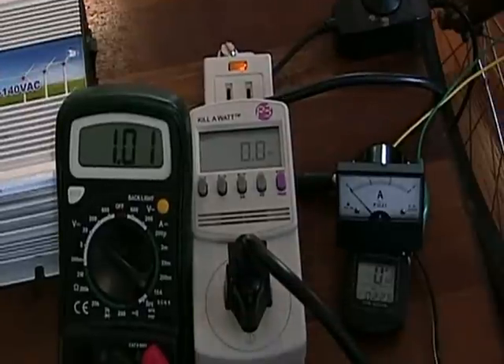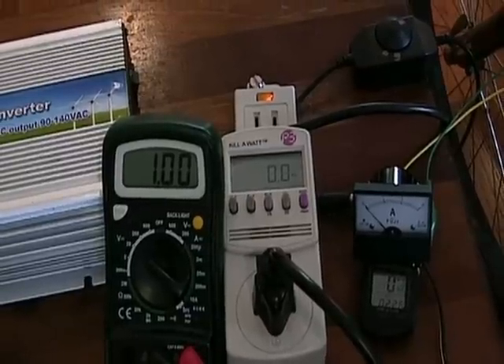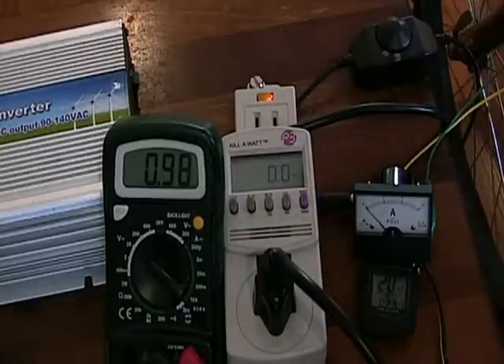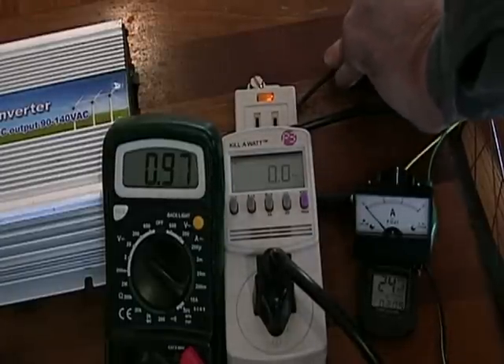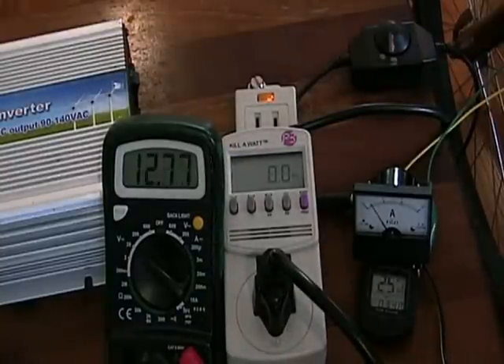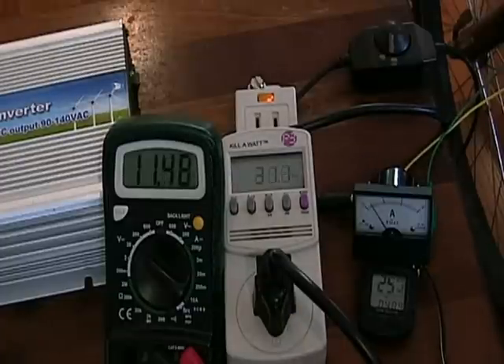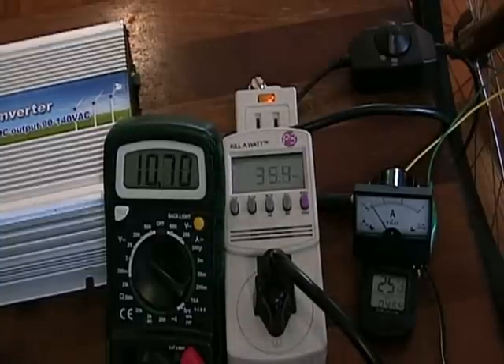Let me show you how low RPMs can generate electricity using this configuration. I'll ramp the bicycle and alternator up to about 1600 RPMs at the alternator side, then apply between 200 and 300 milliamps to the field coil and see how much electricity we can generate. At just over 1600 RPMs I'll turn the power on — that's about 300 milliamps — and as you can see the grid tie inverter is already negotiating power.